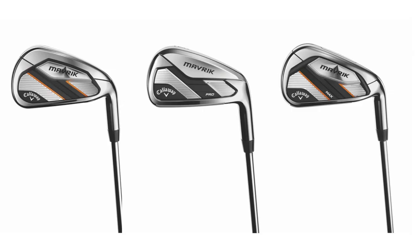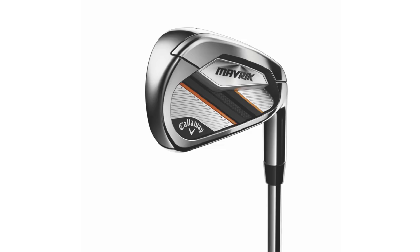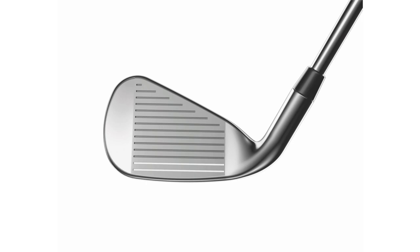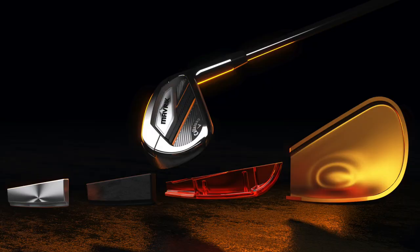You've got three different models: the Maverick Standard, Maverick Pro, and Maverick Max. The Maverick Standard is very similar in terms of loft package to what we've done with our Rogue X iron — lofts are a little stronger. We've got our AI technology, tungsten energy core, and urethane microsphere. Combined with our new flash face cup, you're getting total performance.